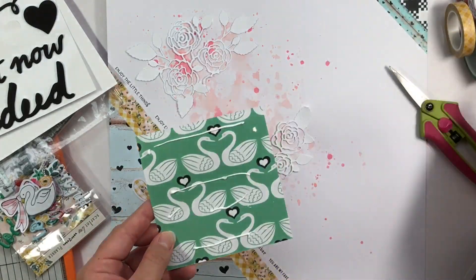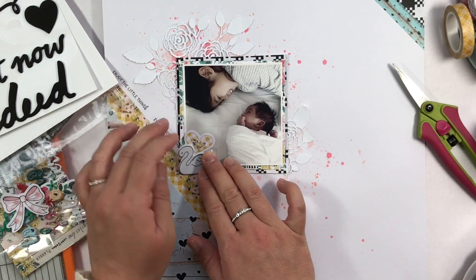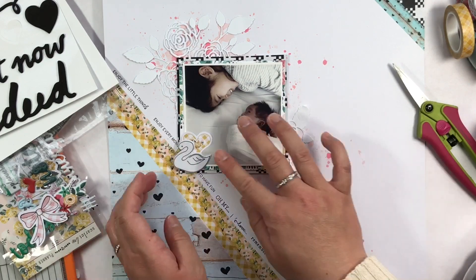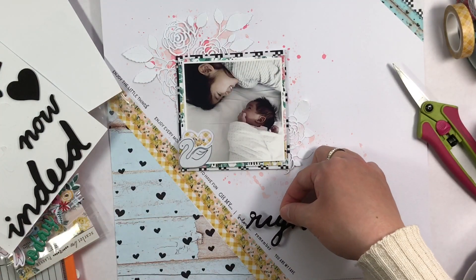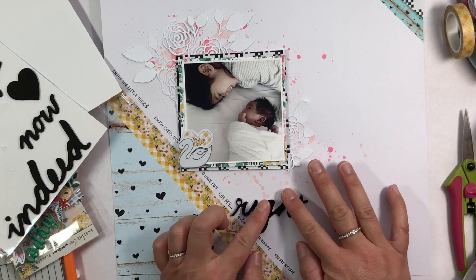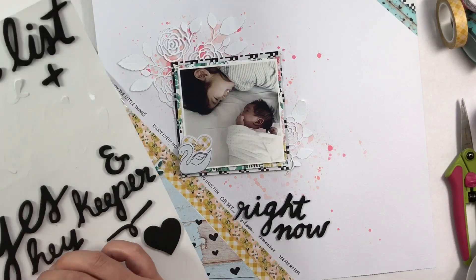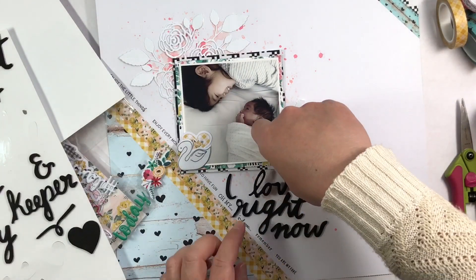I'm going to adhere my photo down, and I'll spare you from watching me adhere the English Roses because that's a little tedious. I love this little swan puffy sticker, so I decided to use the heart and the puffy sticker too because I thought they were so cute. Now I'm working on my title and I am going to use these phrase puffy stickers by Amy Tangerine. I chose the phrase 'I love' right now. In the process I actually moved the 'I love' part to the right, but then after I stopped filming I moved it back to the left so it's more of a diagonal next to the washi — it looks so much better. I did take a picture at the end so you can see how it turned out, and I like it so much better that way. So that is my layout for the design team.